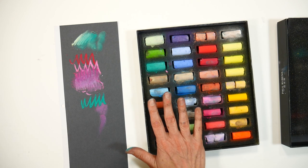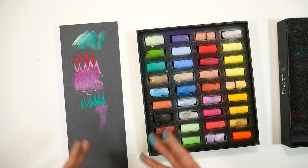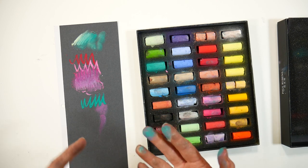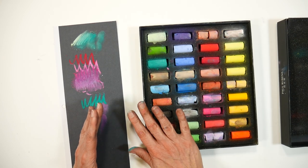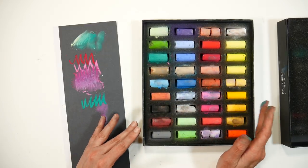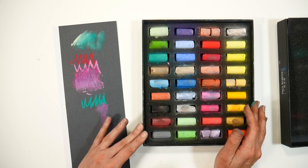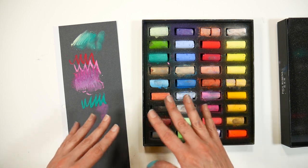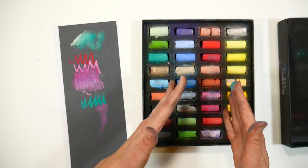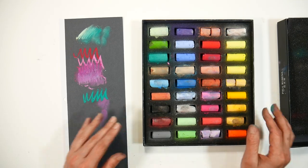The only reason I might not recommend these over another brand is that these are very soft pastels. You'll probably need something else for detail work — like a Nupastel or pastel pencil. Or you can use these for your final touches over a harder pastel, which is the most economical approach: do the bulk of the work in a less expensive harder pastel set, then go over with these to blend. You can use harder pastels over these softer ones without things getting too blended.